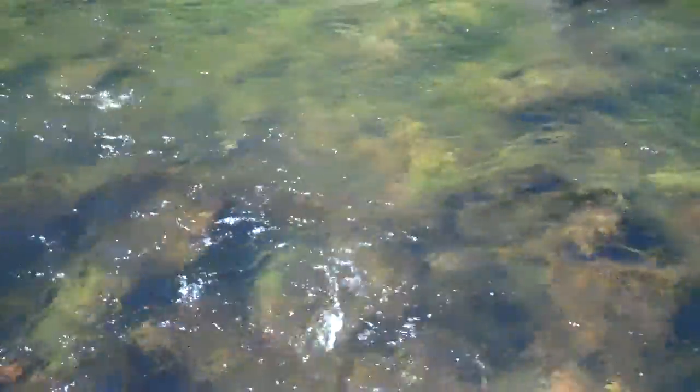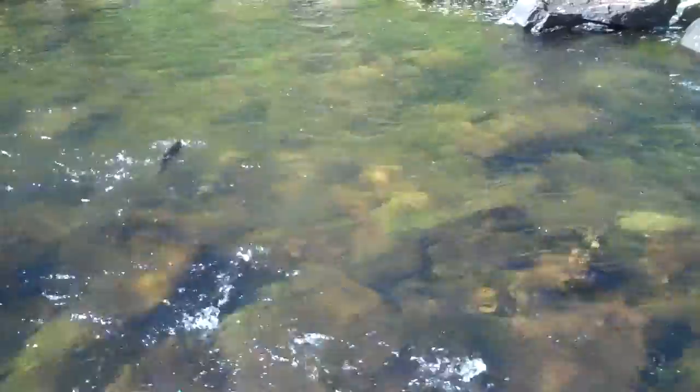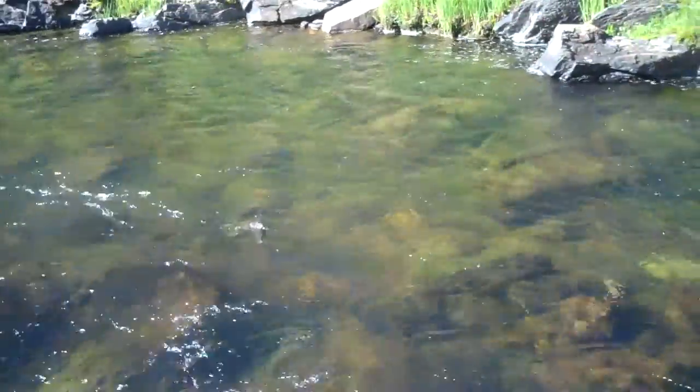This is a nice rainbow, about 14-15 inches. This guy has been 2-3 feet out of the water a couple of times. Get him tired now. Get him in here and take a look at him.